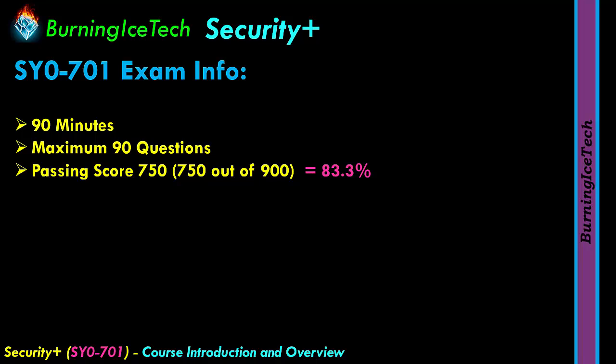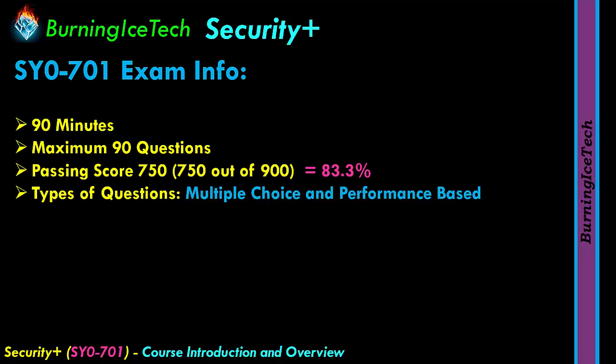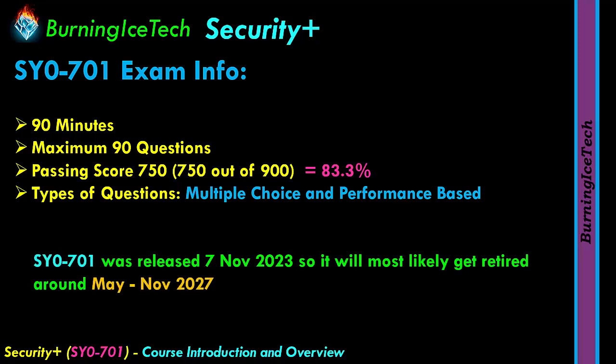That's a lot more than most exams. The types of questions you can expect are for the most part multiple choice, but there will also be performance-based questions, known as PBQs, where you actually have to do something practically. This version of the exam was released on the 7th of November 2023, and it will most likely only be retired somewhere between May and November 2027 — a rough estimate based on each version normally lasting approximately three and a half years.